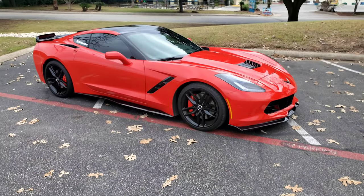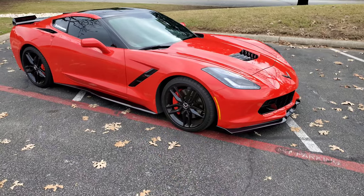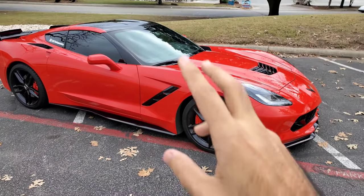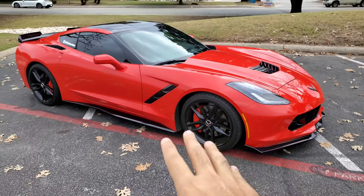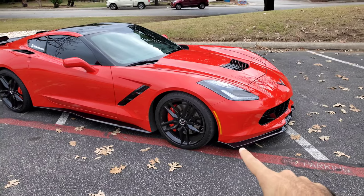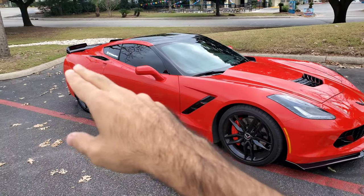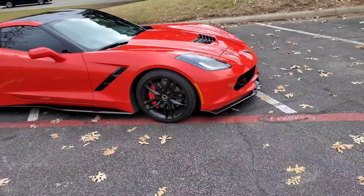First off the bat, you already should know from my last videos that I purchased the Stage 2 Aero Kit from the Extreme Online Store for the C7 Corvette. I have pretty much the front chin spoiler with the side winglets, the side skirts, and the rear spoiler. Let me start first in the front and we'll make our way to the back.